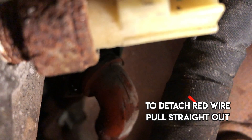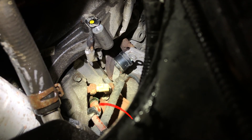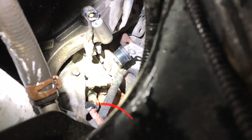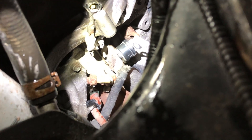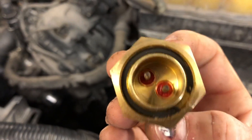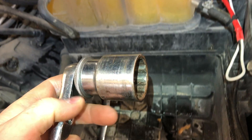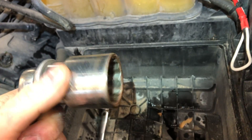With the alternator removed and that one connector disconnected, you should be able to twist the block heater right on out and replace it. You can also see this connector from the bottom. They didn't do us any favors by burying it back in there, but you can reach it with your hand and spin it out. Here's your block heater — that's the plug, it pops straight back.